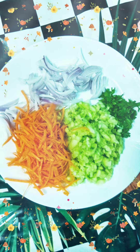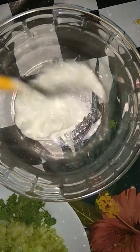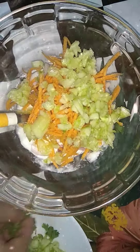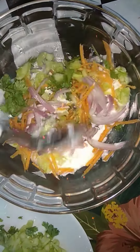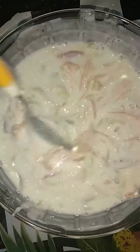Grate the carrots, chop the cucumbers, and chop the onions. Now take one cup of yogurt, add salt, add onions, carrots, and cucumbers also. Finally add coriander leaves. Pour into the bowl and mix it all together. Let's serve it.